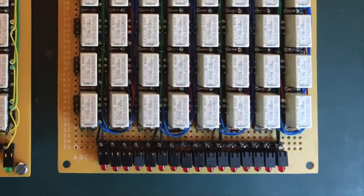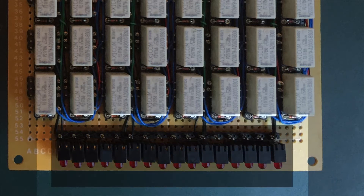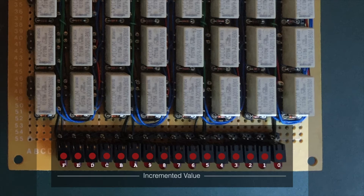If we go down to the front of the right-hand card, we can see the lower card LEDs. There are 16 red ones which show the Incremented Value. Effectively, this is whatever value is on the address bus, plus 1.